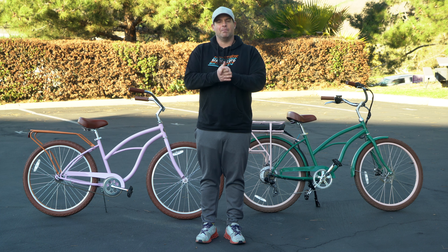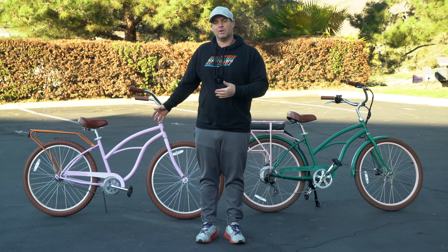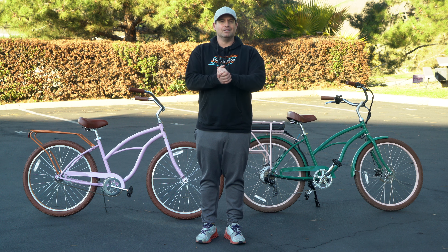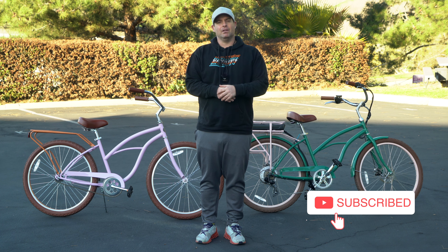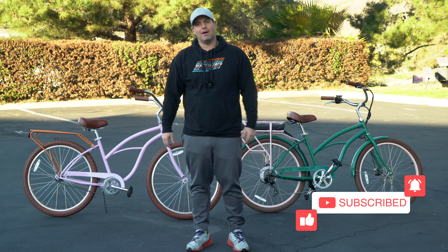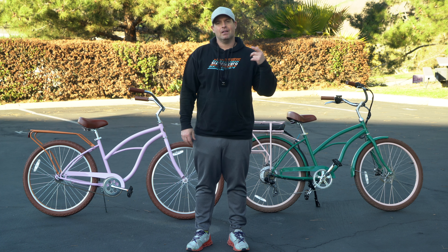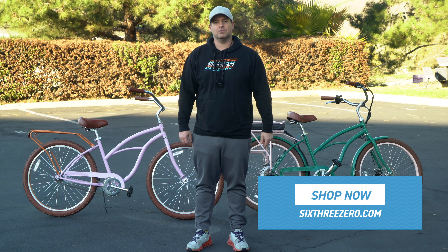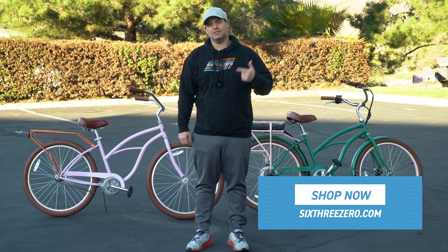So today I'm going to talk to you about the benefits of upgrading your women's around the block to our electric women's around the block, but before I do, hit that subscribe button below, stay in touch with us here at 630, and be the first to know about all the new content we're putting out, new products, and of course the weekly and monthly contests we're doing for giveaways of accessories, bikes, and e-bikes.